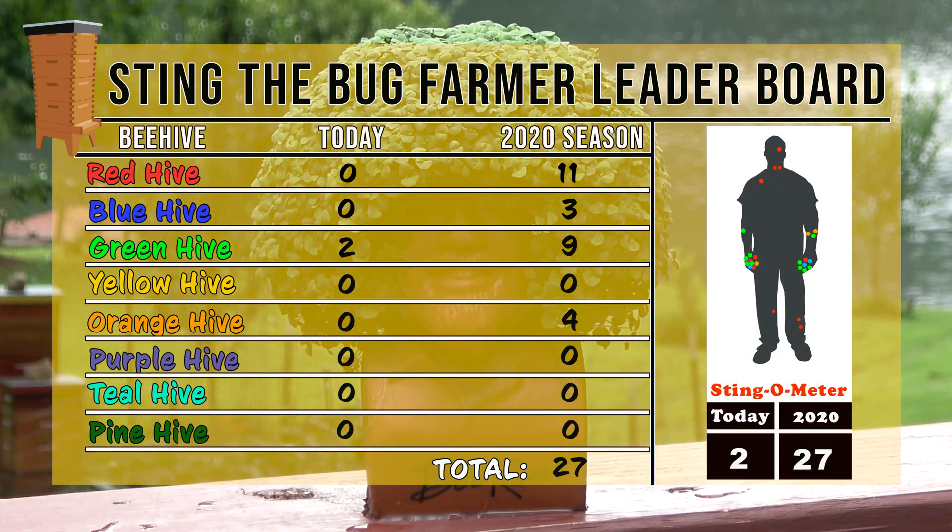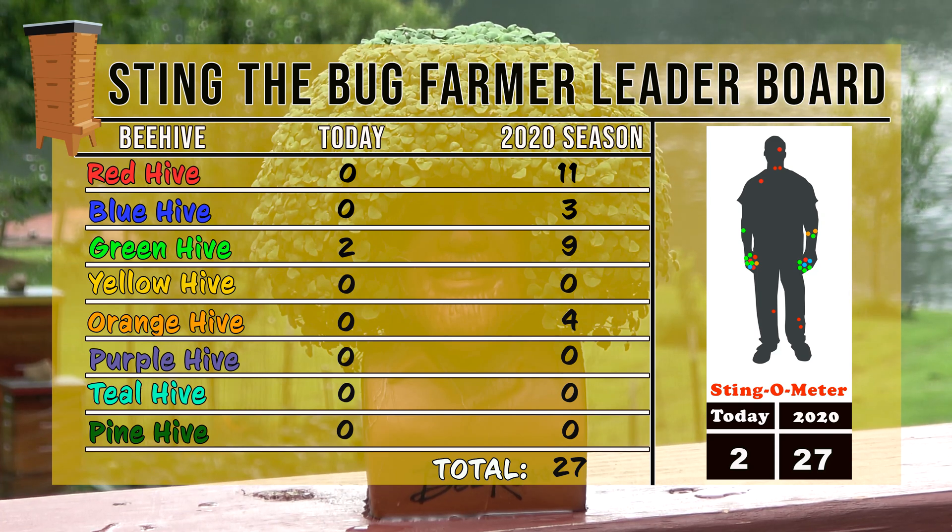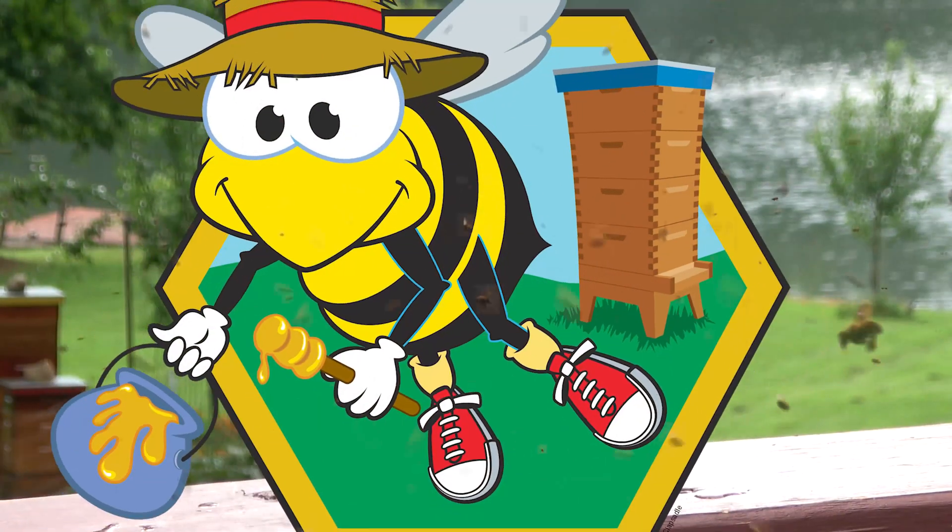This week the green hive adds two to the board. The season total stands at 27.